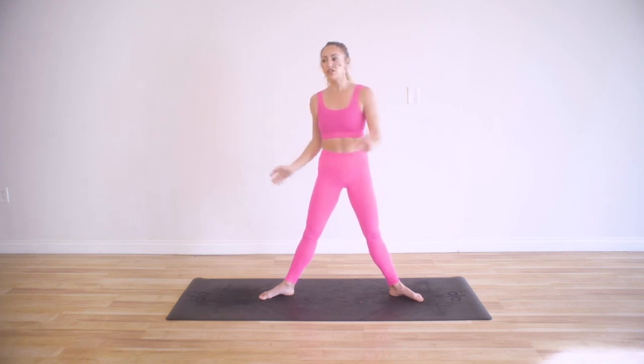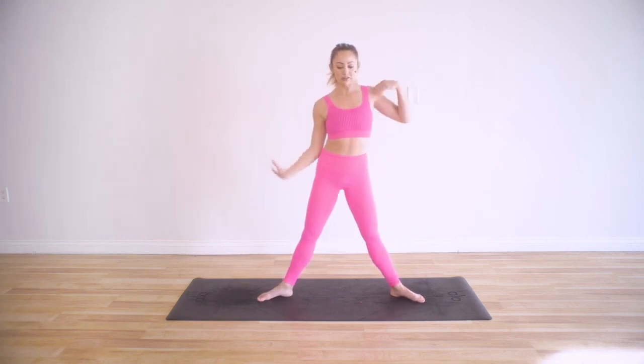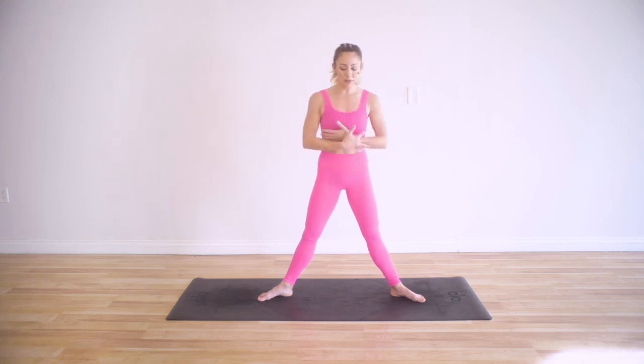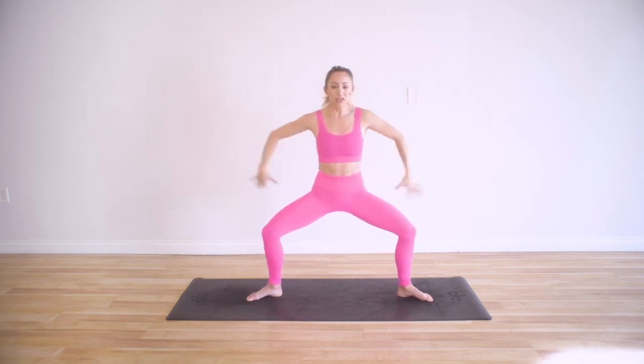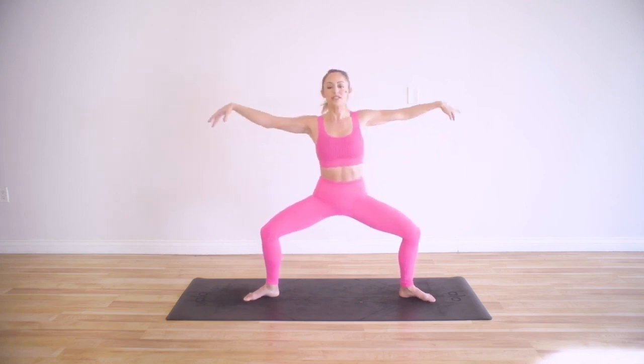Now we're going to stretch to the side. There's always a lot of side bending in ballet — you really use your spine in all directions. Sometimes we get stuck in just flexion and extension, but there's lateral movement of the spine and also circular rotation — you can spin all the way around on top of your hips. We're going to practice stretching everything in our torso and spine. Take a nice big inhale in, plie, and turn on those abductors.